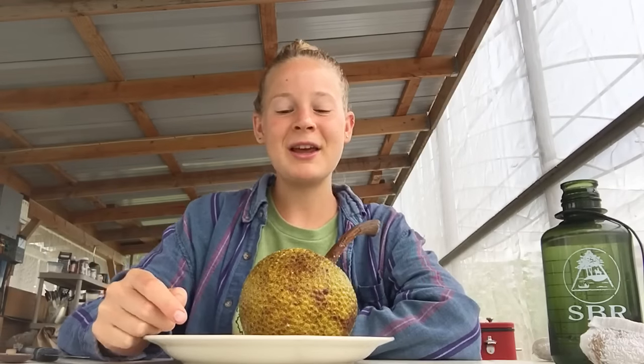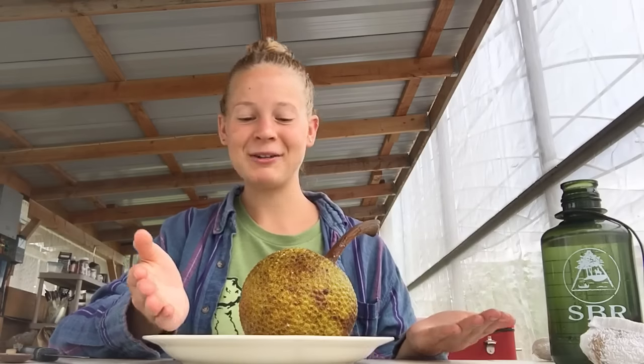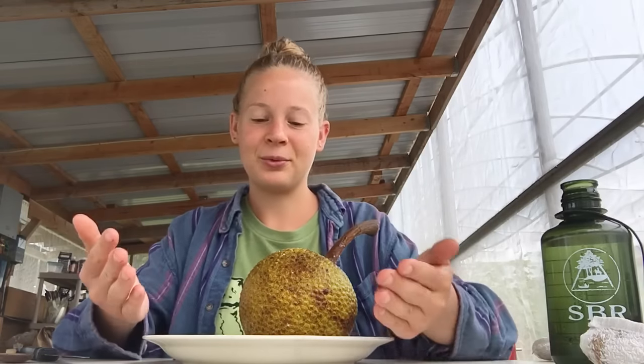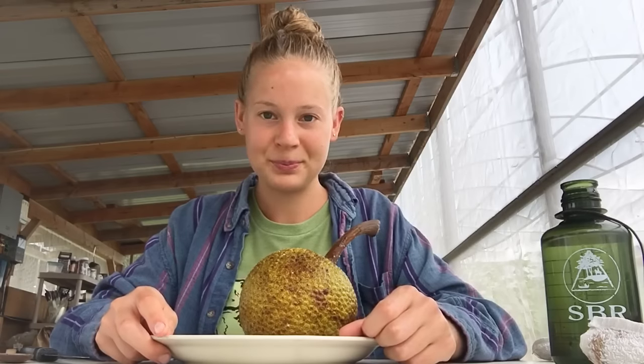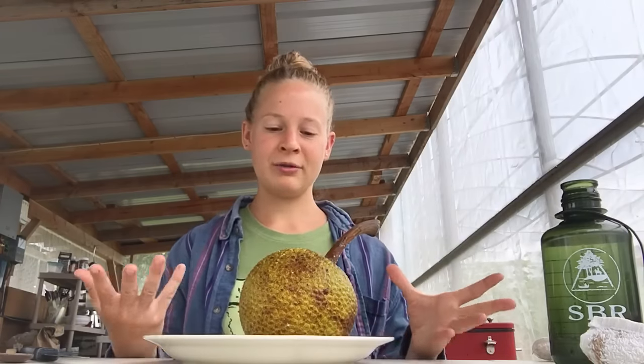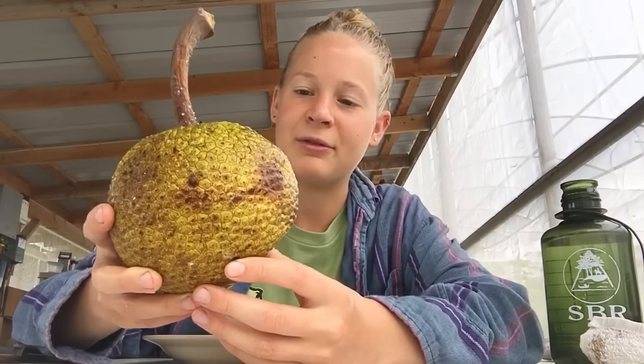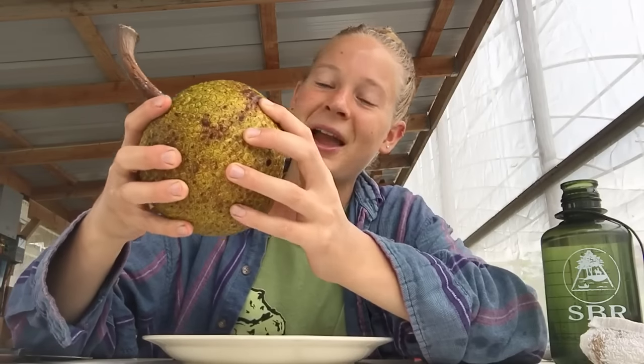Hello there beautiful people. Today I'm going to be showing you how to eat this beautiful red fruit. In Hawaii it's known as the ulu, and this is the Hawaiian variety. This one had fallen from the tree just today and it was perfectly ripe, so I decided to show y'all how to eat it, what it looks like, and what it tastes like.